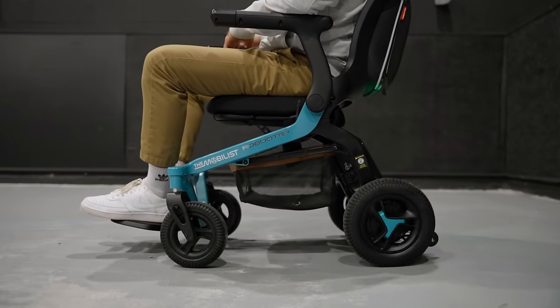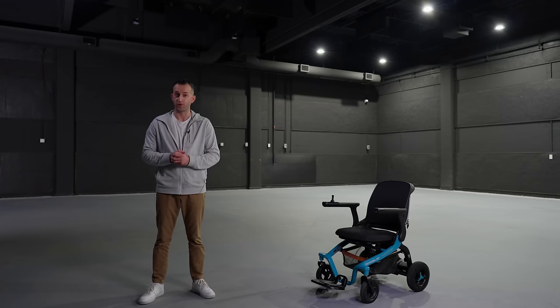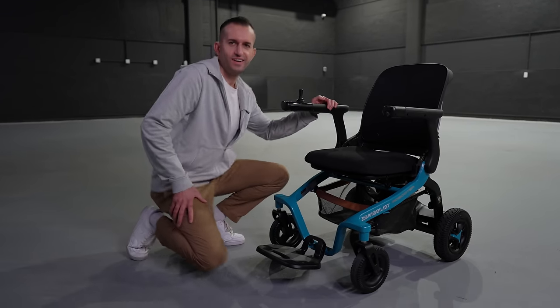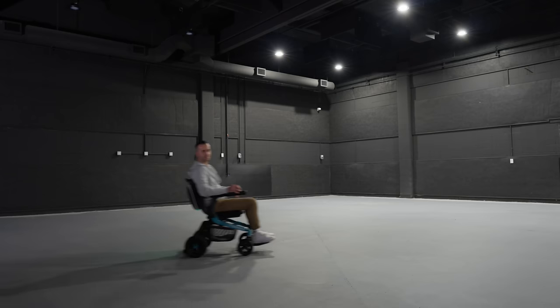The combination of smart technology and mobility has always piqued my interest, and from what I see so far, this intelligent power chair has a lot to offer. Let's start with first impressions. The E40 exudes a purposeful elegance — it combines functionality with a design that certainly stands out in the power mobility chair market.